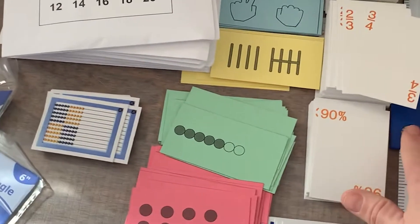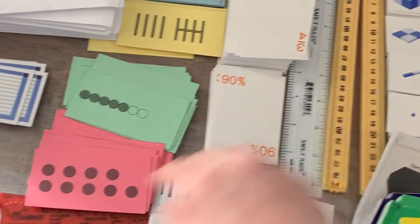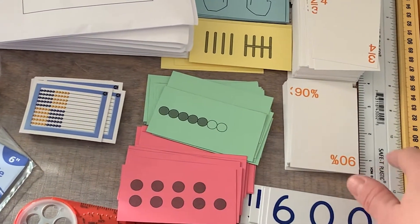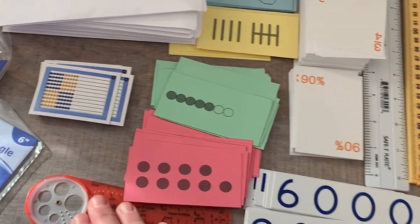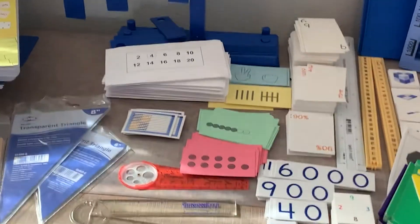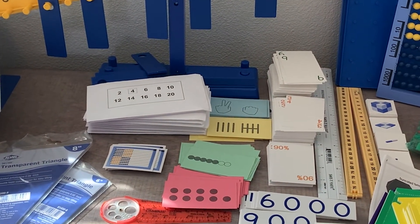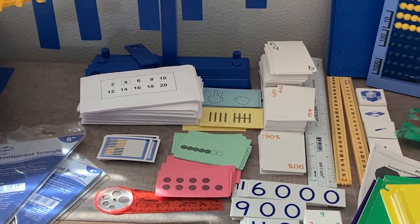The kit also comes with basic rulers and a yardstick that folds up. We haven't used either of those yet except for one thing in level B. That's what you get with your kit, and I hope that helped you understand how Right Start Math works and what you would get when you order this curriculum.